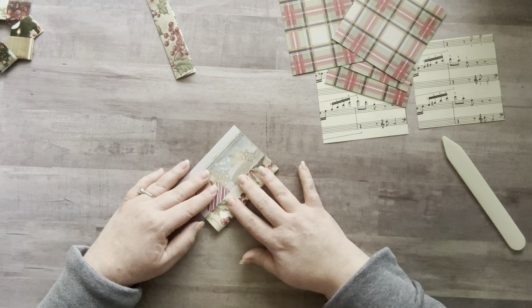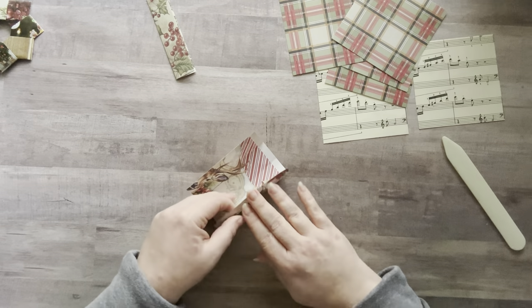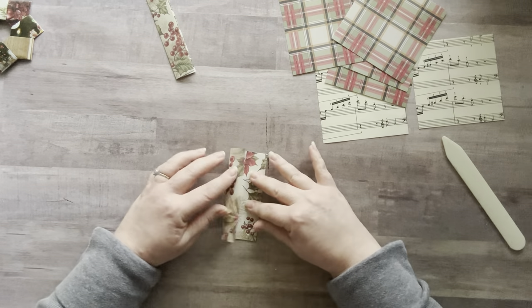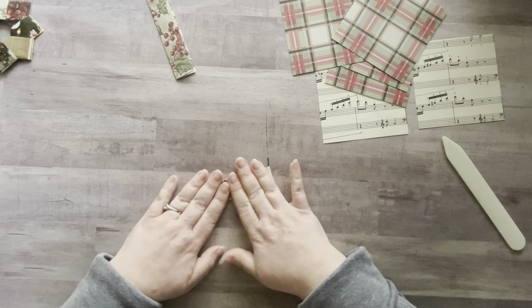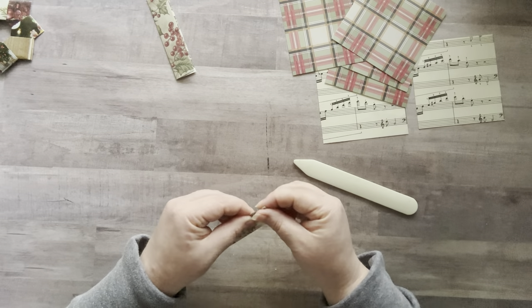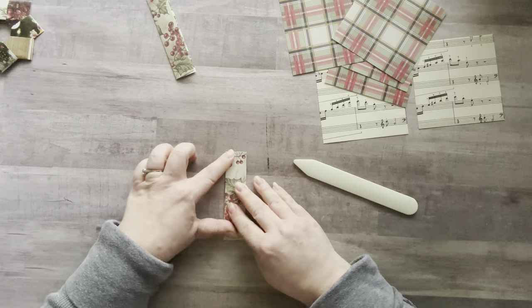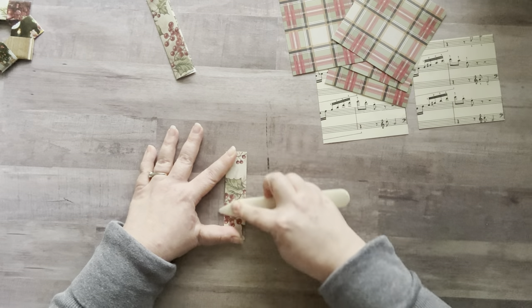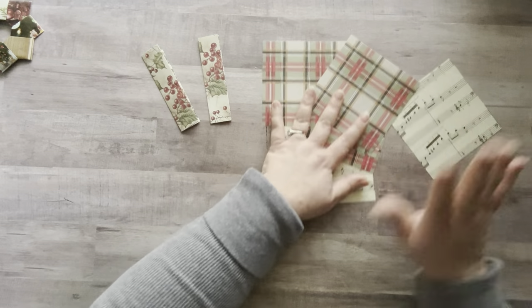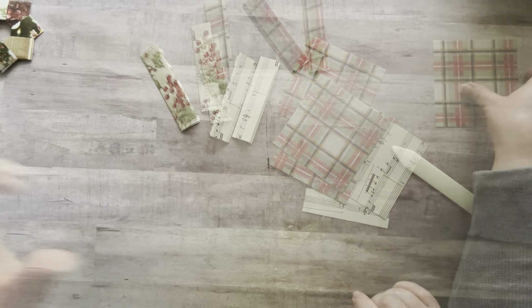Take one end and bring it to that middle crease and fold it, then take the other side and fold it into that middle crease — not going over — and then fold them together. Give it a press to make sure you're pressing it evenly. I'll go finish folding these off camera and then show you the next folding step. Very simple if you follow these easy steps.